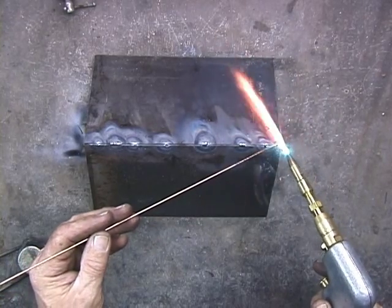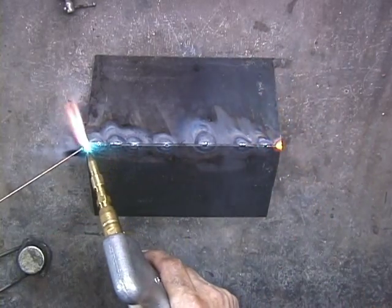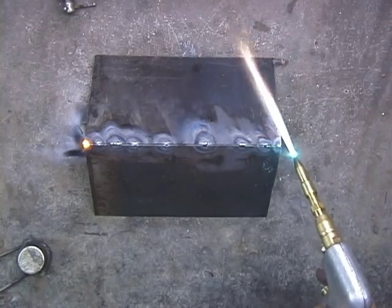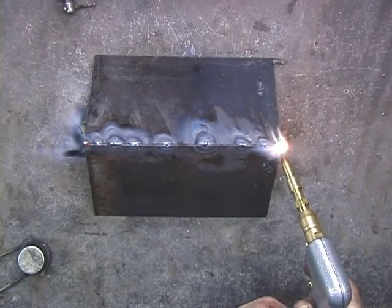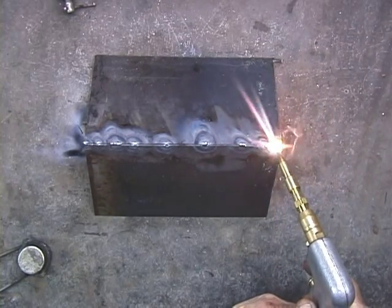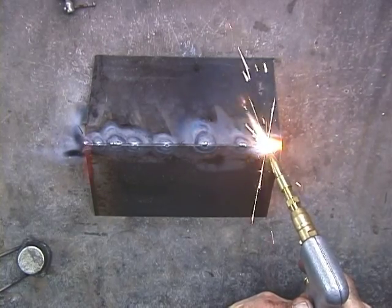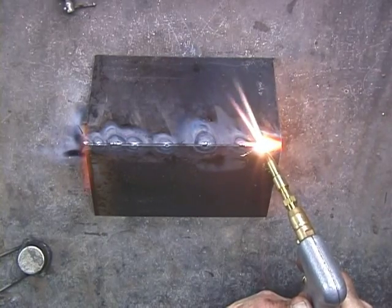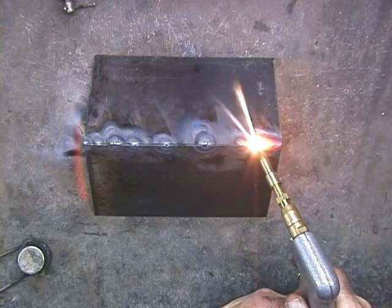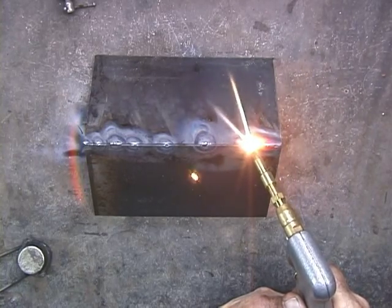Now that I've released the clamps, I want to get these ends. Everything is pretty well together here. I can just come in — if you can just see this — just moving my torch slightly, just getting both sides of the metal, the edges, so they're molten and they just flow together as one.